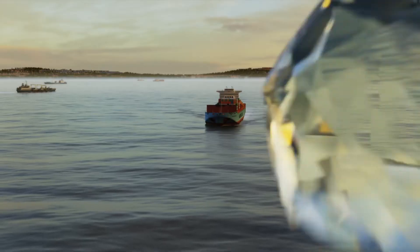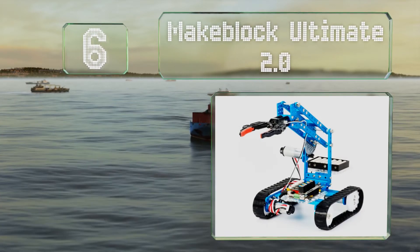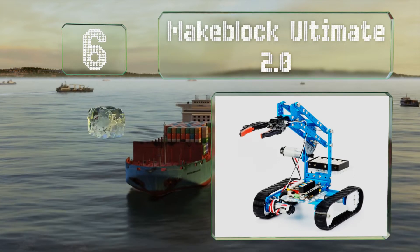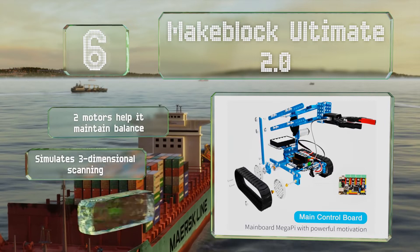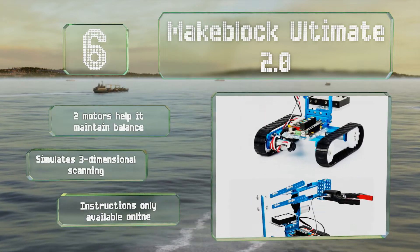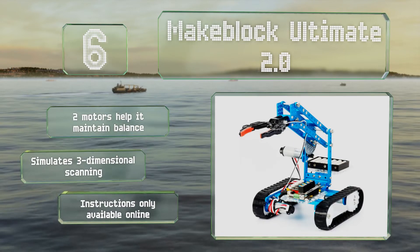Moving up our list to number 6: made from anodized aluminum, the MakeBlock Ultimate 2.0 can be assembled into any of 10 forms. Its integrated dolly and 360-degree swiveling base make it easy for children to take panoramic videos using a smartphone or a camera. Its two motors help it maintain balance, and it simulates three-dimensional scanning. However, the instructions are only available online.